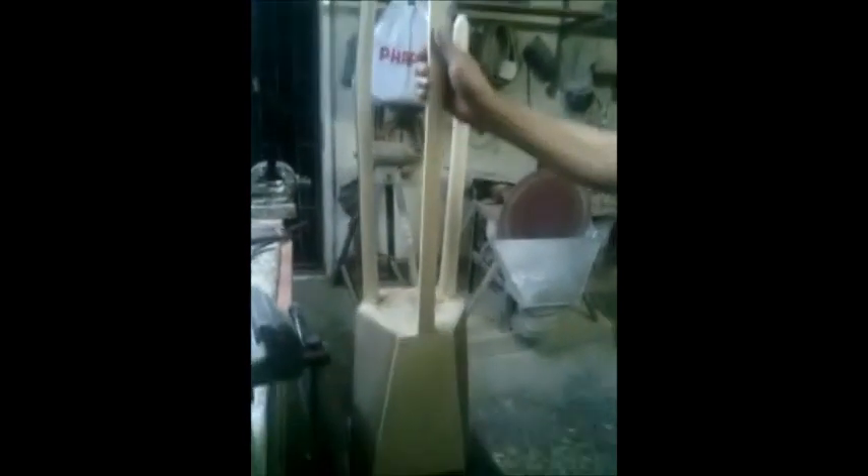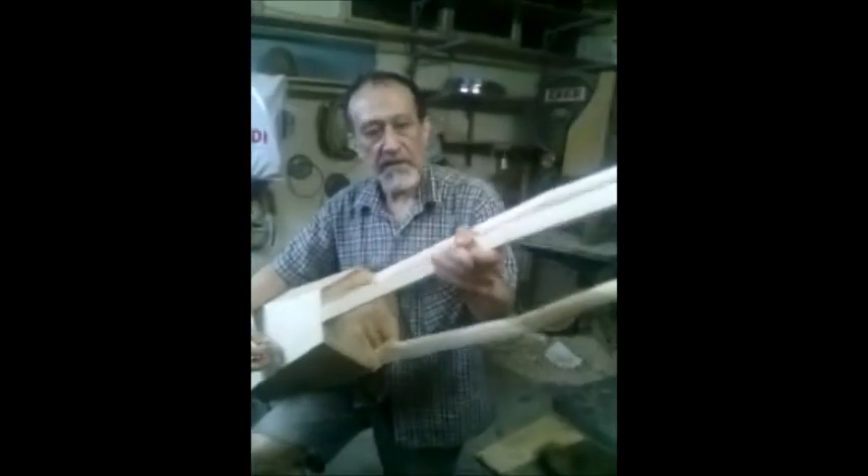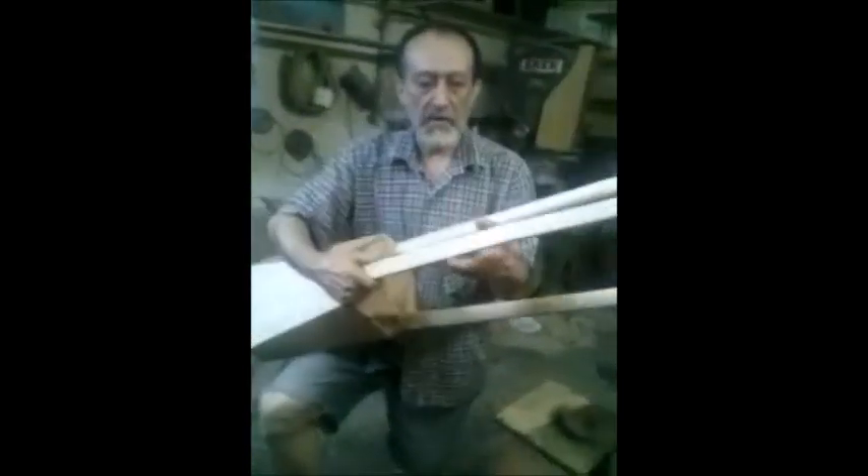Şurada mesela üçlü bir bağlamamız var, yeni üretiliyor. Bu da benim icadım. Burası uzun sap, burası elektro, burası kısa sap. Çalımı da çok rahattır. Şöyle tuttuğunuz zaman uzun sapı çalıyoruz, gayet rahat. Ondan sonra değiştiriyorsunuz, mesela elektro çalıyorsunuz. Değiştiriyorsunuz, kısa sap çalmayı çalıyorsunuz.